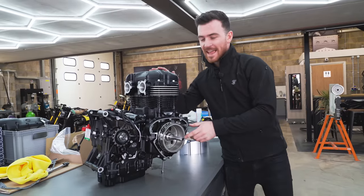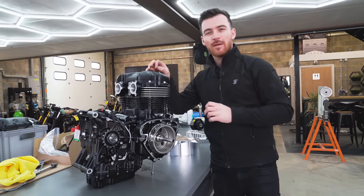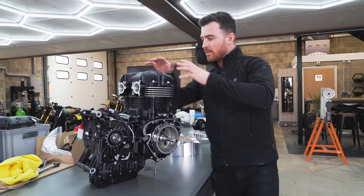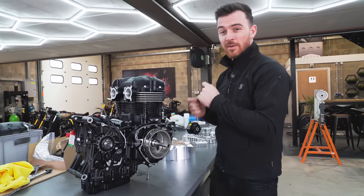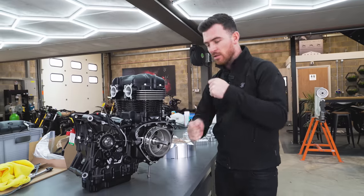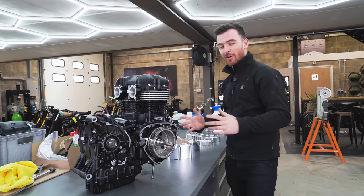The engine is all back together now. I spent the weekend doing the tappets, the valve clearance, all of that, and got the valve rocker cover on. The engine is pretty much all back together and I'm really happy with how it's gone — it turns over nicely on the crank, which is really good.